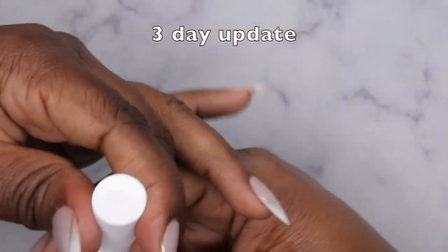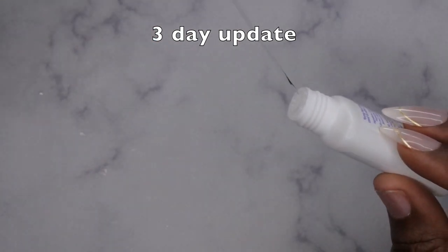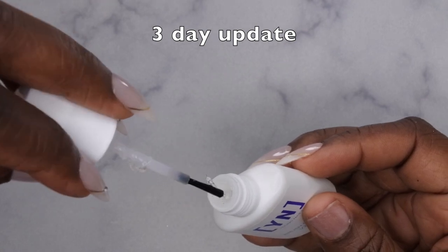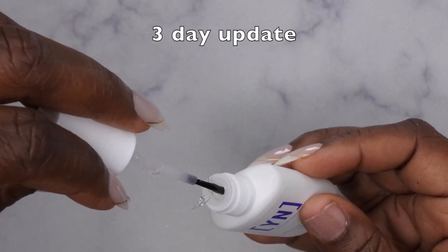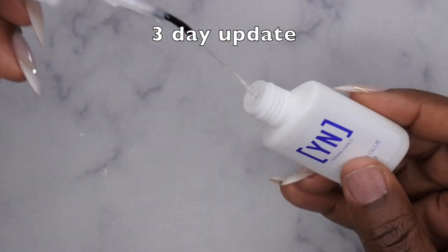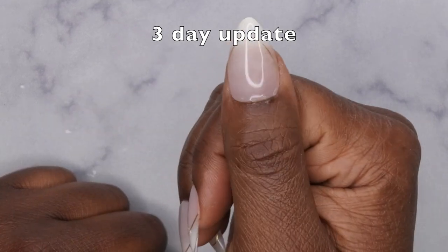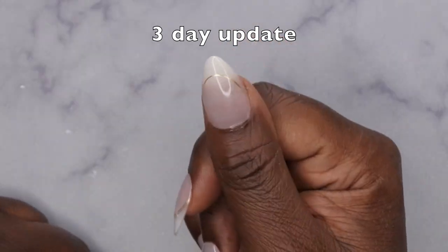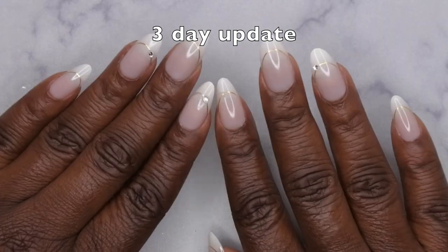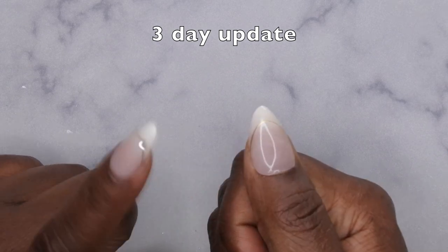Oh no — it dried out! I'm so sad because I haven't even had a chance to use this glue. I got it about a year ago, so that's my fault. I went ahead and reapplied that nail off camera with a different nail glue. This is what it looks like after reapplication. I'll be back with a one-week and two-week update.